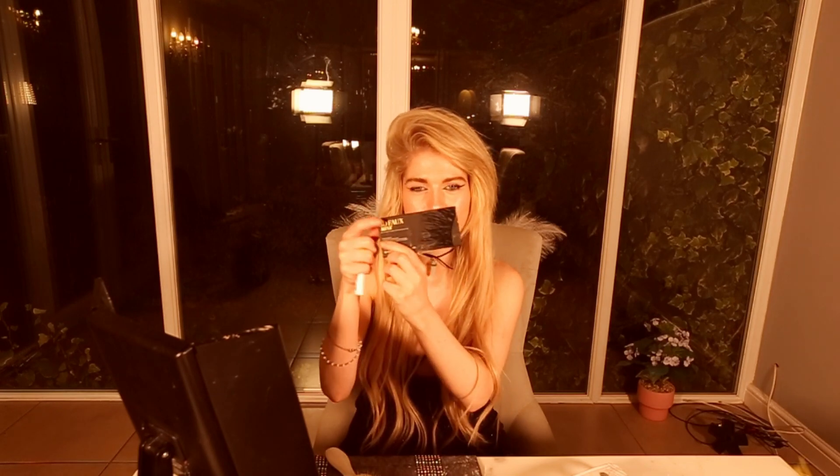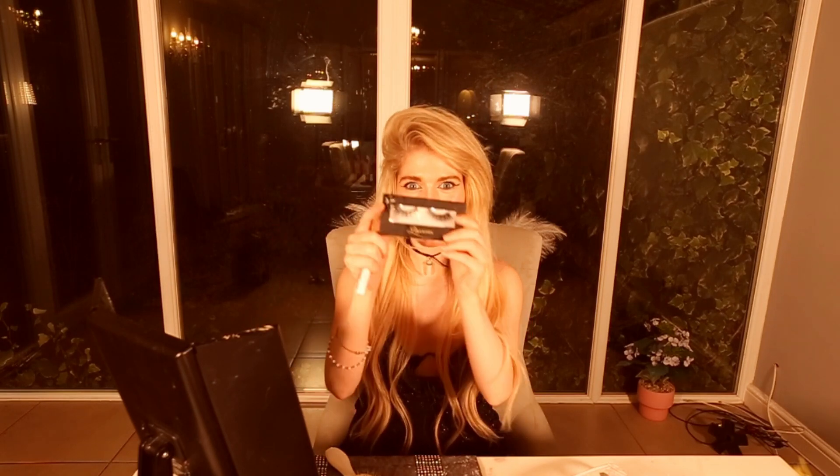Now we're going in with a mascara by Iconic London — it's a really nice mascara. I'm really happy to try their products as I'm very new to them, but they seem like a really awesome brand. Now I'm putting on some mascara, and then we're going in with some vegan lashes — Faux Mink lashes by Lily Lashes called 3D Faux Mink, and the name of the lashes is Paris. These are amazing lashes — my favourite lashes ever.